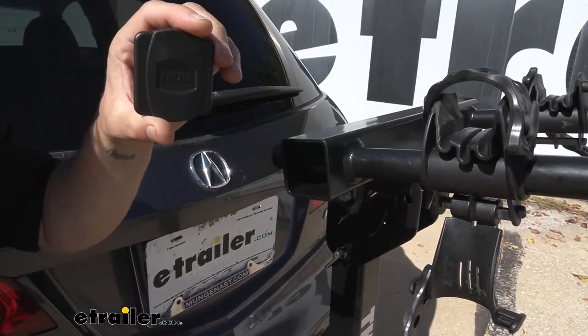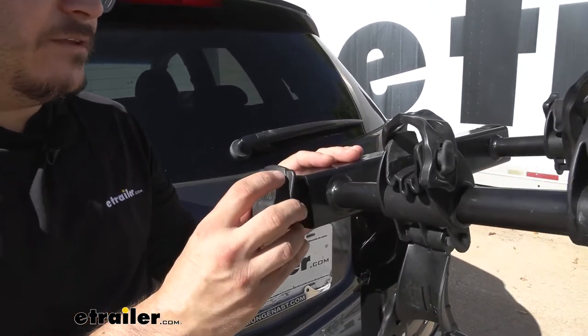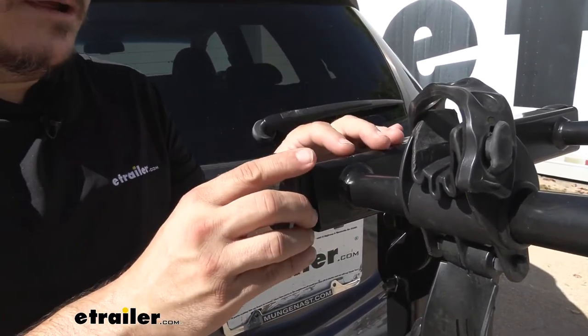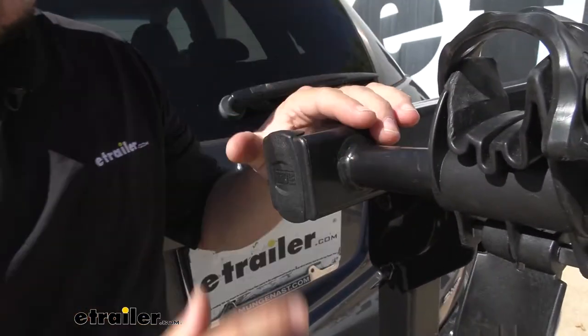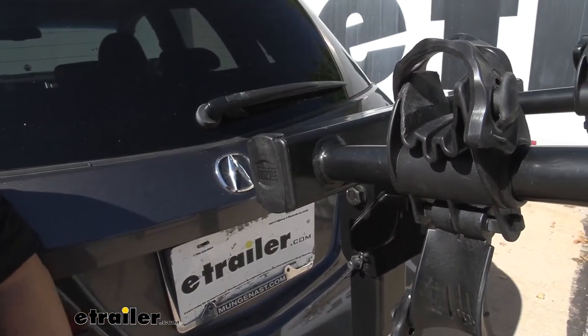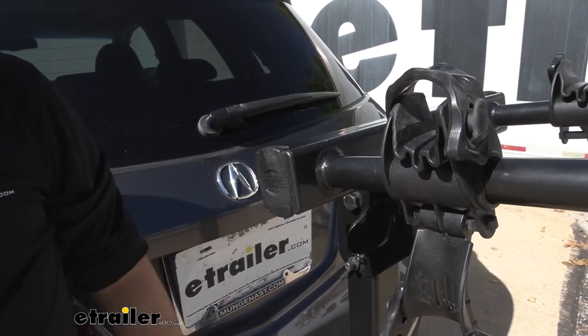Go ahead and pick up a replacement end cap. The new one couldn't be any easier to install — it just presses in place. The little lip here catches on the top; go in at a corner and then just give it a good firm press with the butt of your hand and you're good to go. If you need one for the other side, just pick up two.